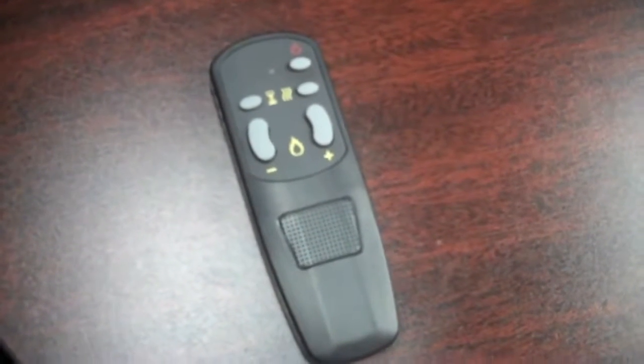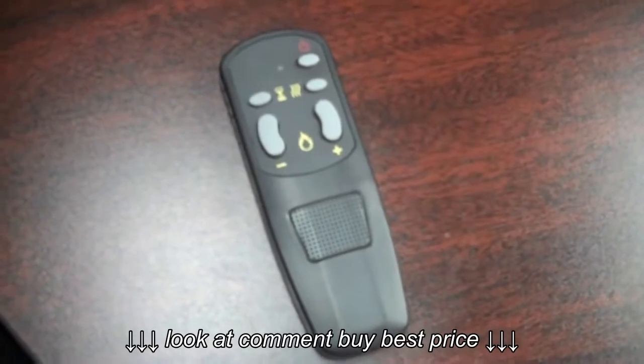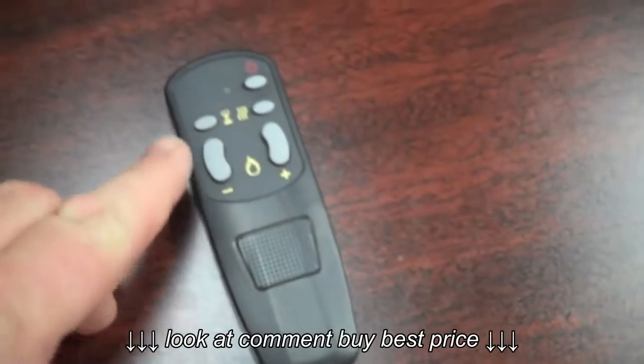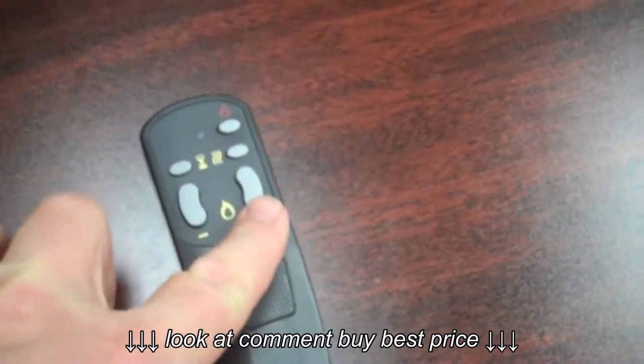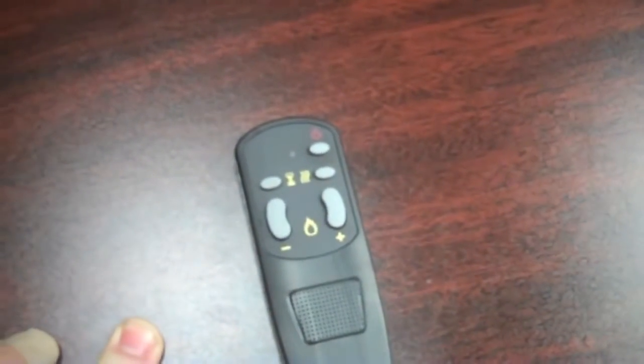This is the Onyx's remote. It lets you control all the things you just saw on the side of the cabinet from the remote control itself. This takes the flame level down, this takes the flame level up, this turns the heat on, this sets the timer, and this is your On and Off. It's pretty straightforward.